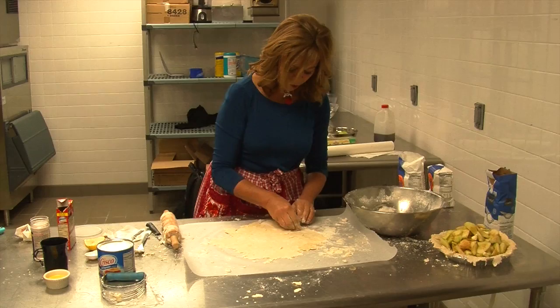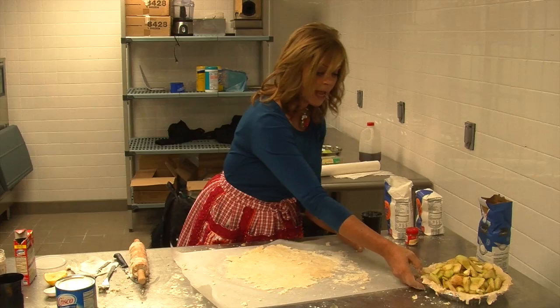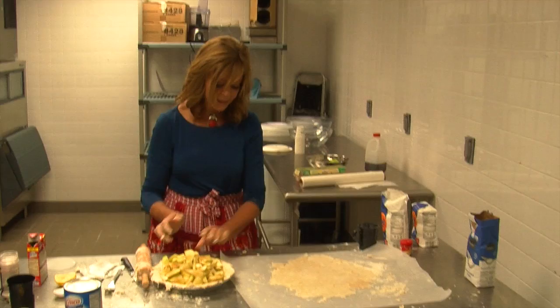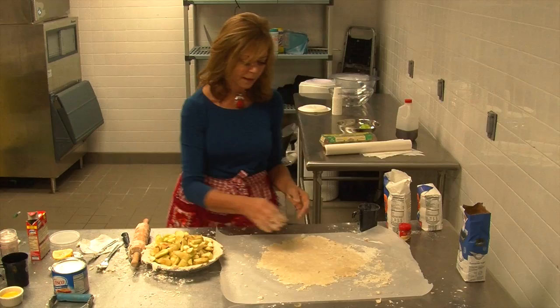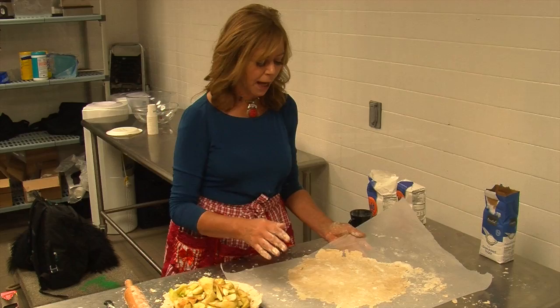Now comes our big moment. This is kind of a big moment in the Labor Day movie because Josh Brolin has been making a pie, but he wants Kate Winslet to put the top crust on. Kate Winslet is a very nervous, not confident woman. This is a moment in the pie-making that requires some confidence and some faith — you can't let anything throw you. You do not stop when you're at this point in the pie. You've got to put the crust on — we do not hesitate in mid-flip.